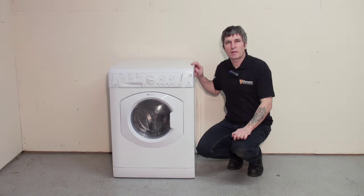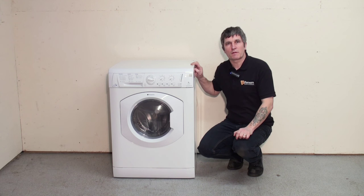And that's how you clean the filter on a Hotpoint washer dryer. Washer dryer spares and spares for all appliances are available on the Ransom Spares website. Thank you for watching.